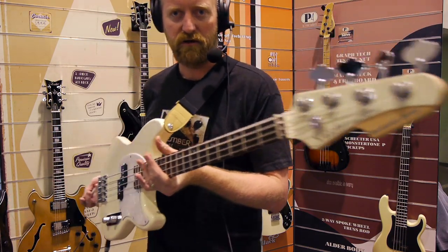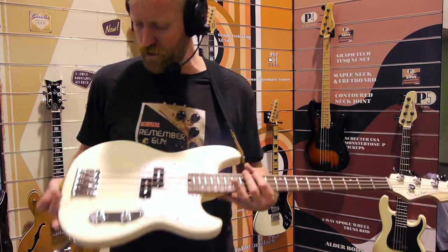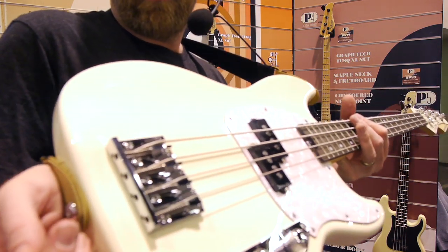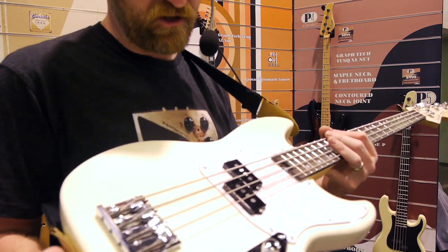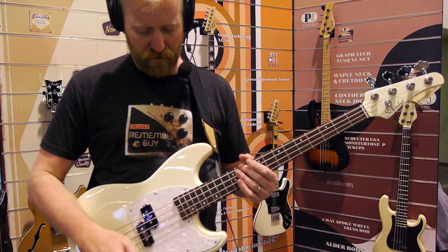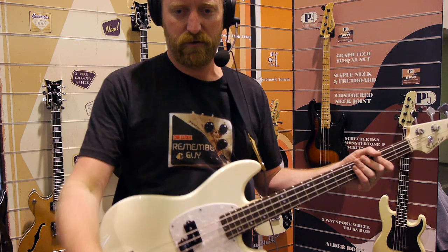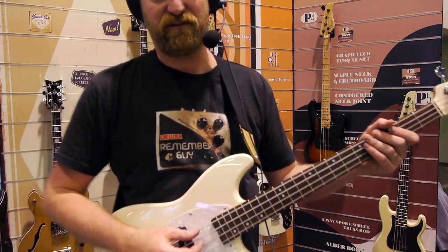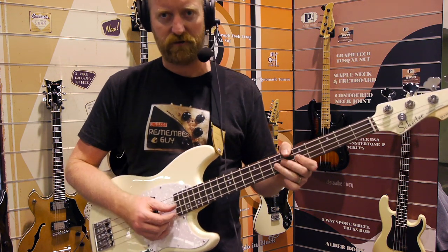I mean, you see what this thing is doing — you see what it wants to be. It's a short scale P-bass. Beefy, brutalist, angular hardware on that bridge. That's a fun look. Moto pickguard. I'll try to play without a pick — I know bassists get very sensitive when people pick on bassists, so I'll try not to pick on bassists.